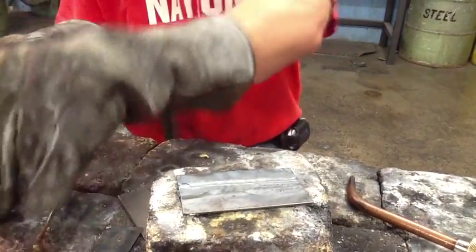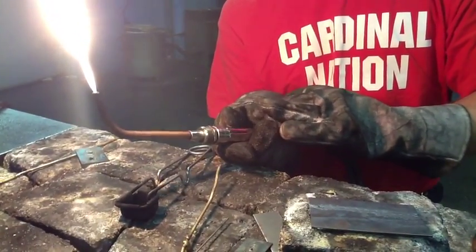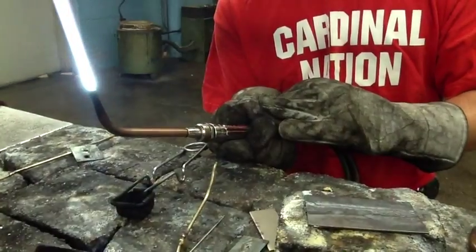We'll go ahead and light our torch. Get our neutral flame — pinching an inch to two inches, feathering out. No black smoke. Add our oxygen. Get our neutral flame. We've got a nice clean flame here.